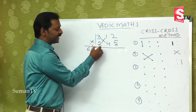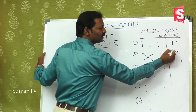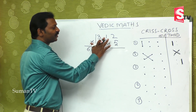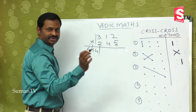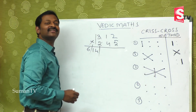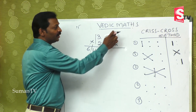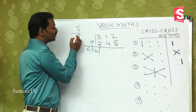For two-by-two digit, the first extreme left and cross method, then extreme right are 3 steps. But for three-by-three, after steps 1 and 2, the third step covers both extremes and the center crossed together. This is the third step: 3 fives are 15 in the mind, 2 twos are 4, giving 19, plus middle 1 fours are 4, giving 23.